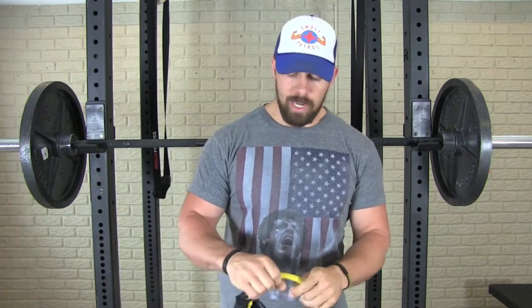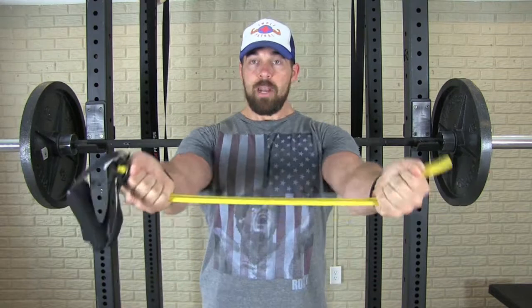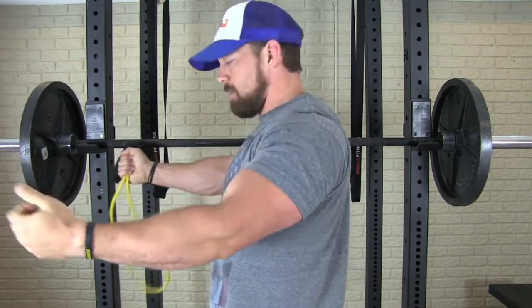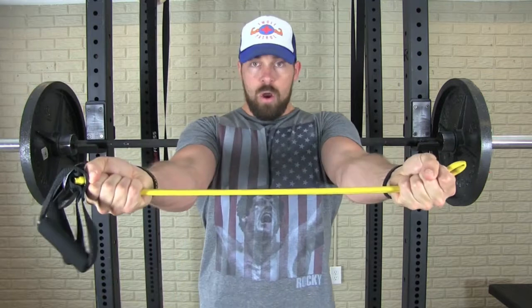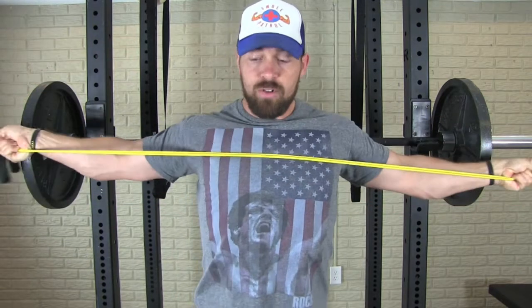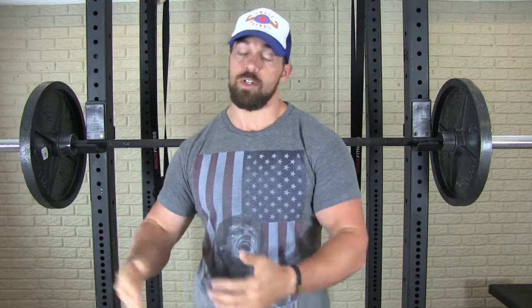What I like to do is grab a light resistance band — nothing high tension — with an underhand grip. That underhand grip automatically depresses and retracts the shoulder blades, which is exactly what you want while benching. Just do band pull-aparts: arms straight out, pull it apart, retract and depress the shoulder blades. This engages more muscle fibers in the upper back to better stabilize the weight so your chest, shoulders, and triceps can focus 100% on pressing and recruiting more muscle fibers for more growth.